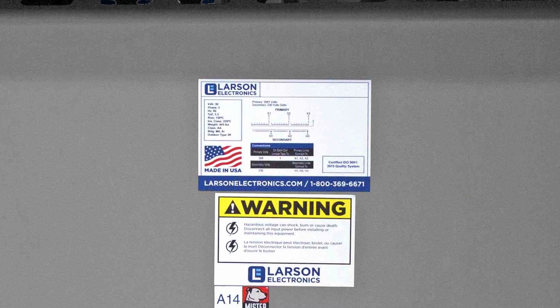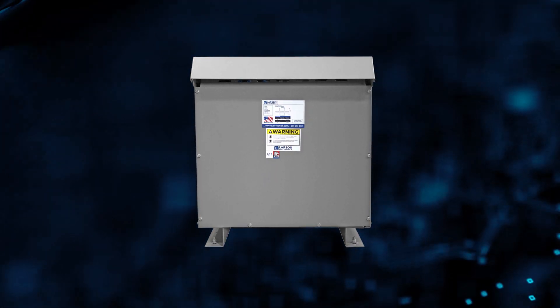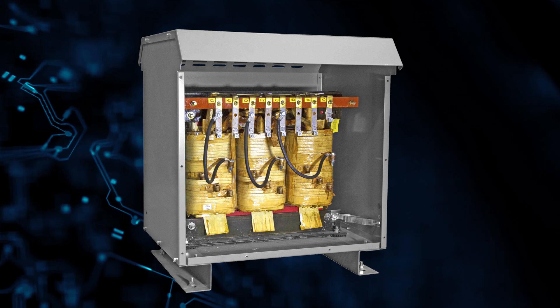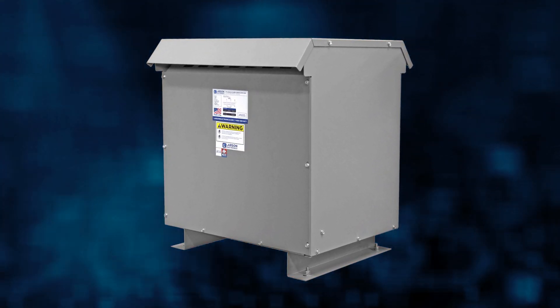Our transformers offer increased reliability, higher efficiency, and protection against critical equipment failures. The cores are manufactured from non-aging cold rolled silicon steel laminations, and the NEMA 3R steel enclosures make our units suitable for indoor and outdoor applications.